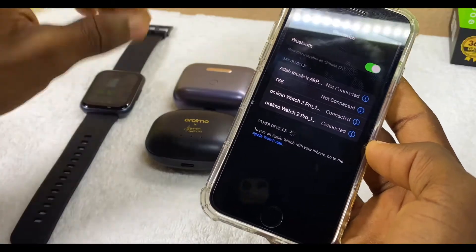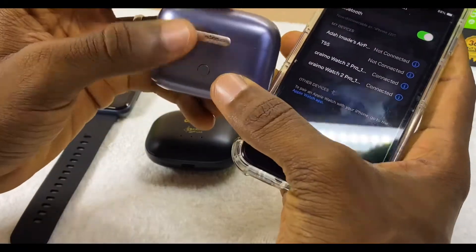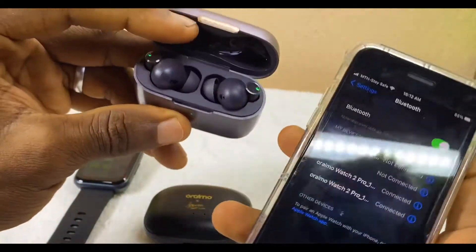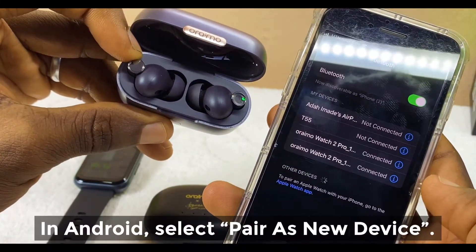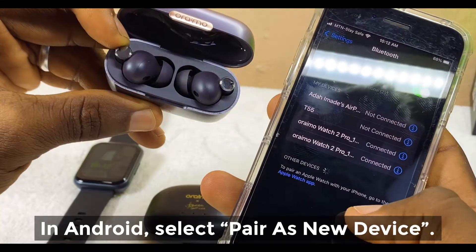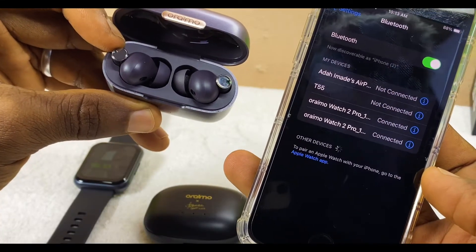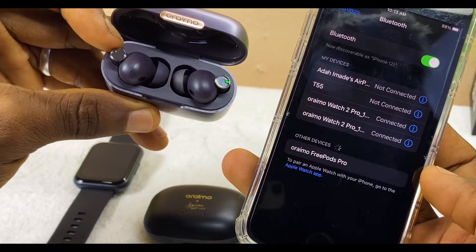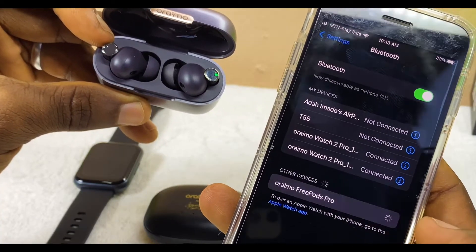Now you can pick any of these. Let's just pick this Oramu Freepost Pro and open it up. As you can see, it's blinking and it's going to pop up under the 'Other Devices' option. Let's just wait for it to come up.